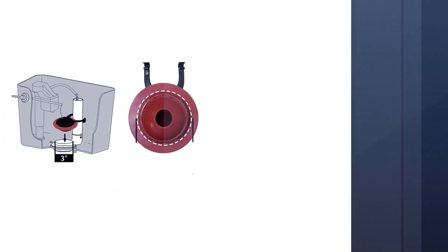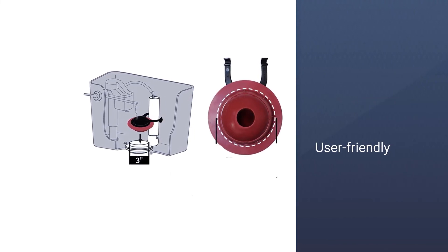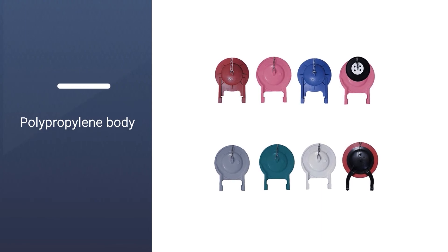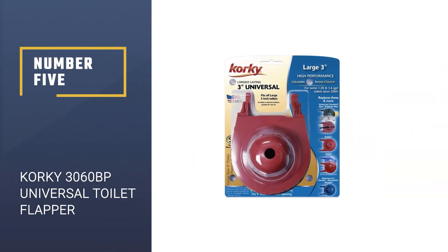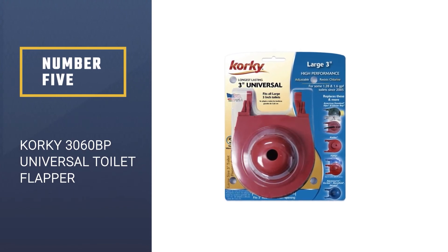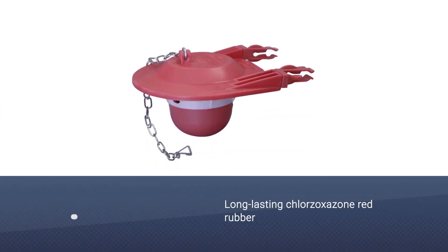This is an exclusive model intended for replacement in a list of Toto three-inch flush valve tanks. This flapper includes a chain along with instructions for setup specific to the Toto tank model.